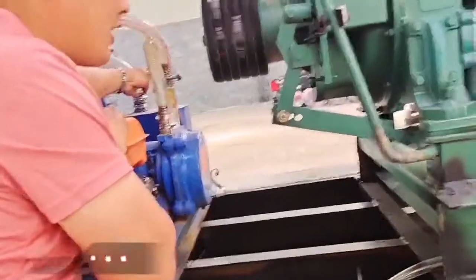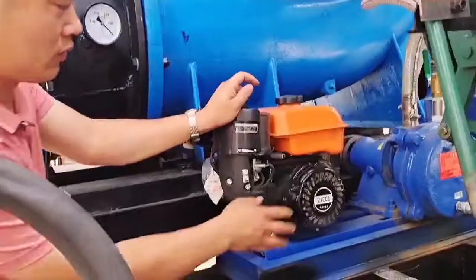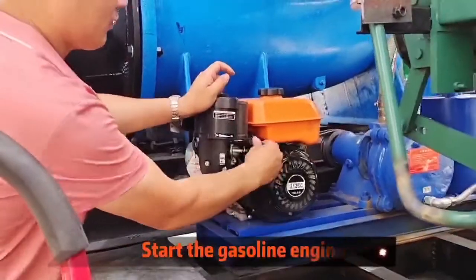Third, open the valve of the vacuum system and start the vacuum system gasoline engine.